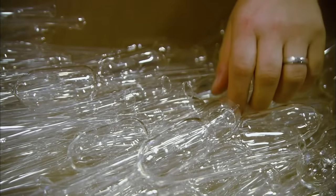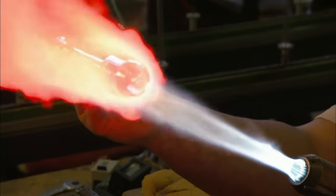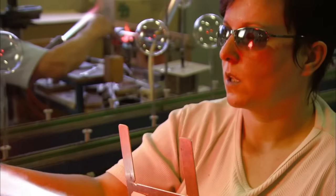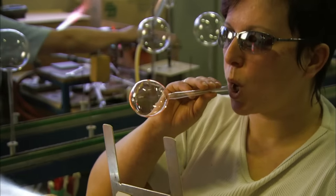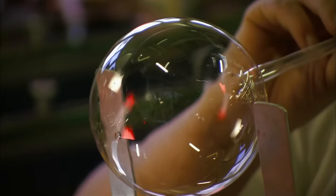They take a glass cylinder and apply extreme heat to its ass until it buckles, just like my ex-wife. The glassmaker blows into the pipe end until the glass's erection is bound to burst. Again, just like my ex-wife.